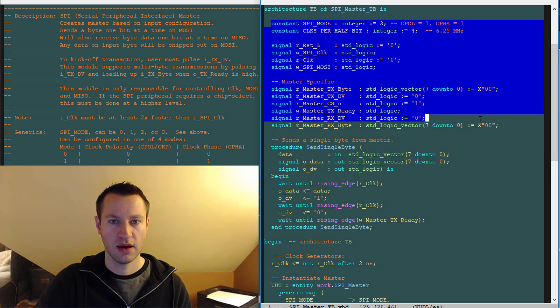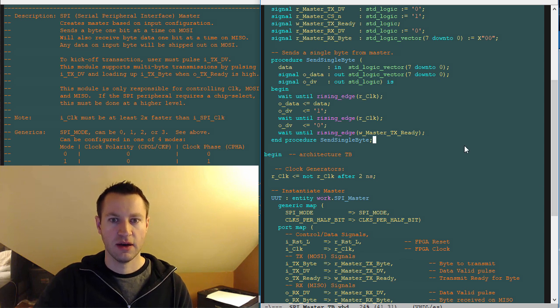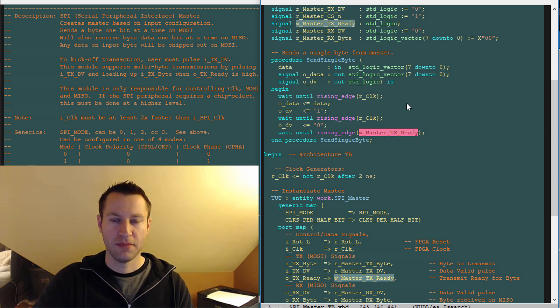So we have some signals, constants, normal stuff, and then a procedure here, which I generally like using for doing something you're going to do over and over again. It's simpler to wrap it up in a procedure than copy and paste the same code repeatedly. It's kind of like a function, except that you can actually drive signals through a procedure — you need to define them up top first. So this procedure drives information on OData and OData valid, and it's able to communicate with signals in the test bench code too. For example, we can wait until a rising edge of our clock, then drive a data valid pulse, wait for another rising edge, and wait until the master is ready. A handy way to wrap code you're going to use over and over again, like sending a byte.